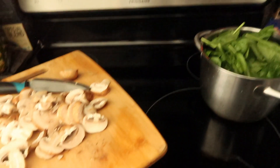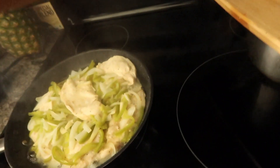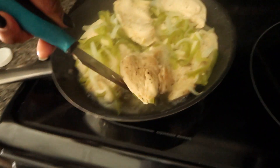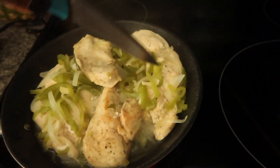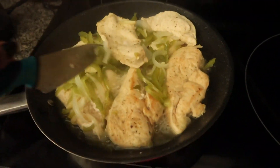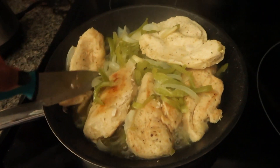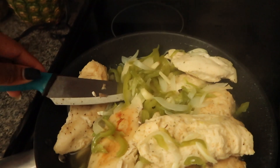Hey guys, it's the next morning after working out and I'm doing my meal prep. I have this chicken going — I'm about to flip it over. I do like a bake-fry-boil method. I just put a little bit of oil in the pan, sear it just a little bit, cook it like this, and then add my vegetables.